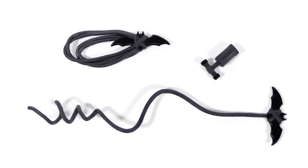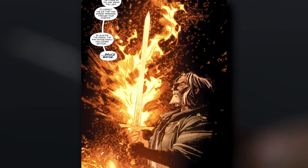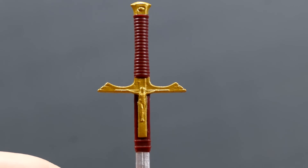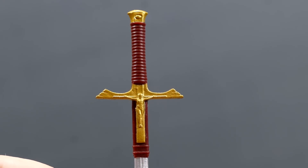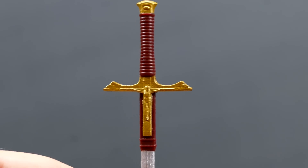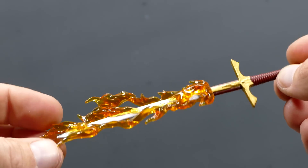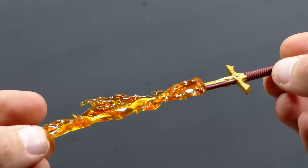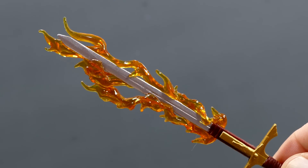Now, before we look at each of the figgies, let's look at the accessories they come with. Starting with Azrael's primary weapon, his holy sword. As far as the sword's hilt goes, you've got a fantastically sculpted grip and pommel, with the crucifix of Jesus on the guard and ricasso, and they've even included the fuller. It also comes with this really cool fire accessory, so that he can slash you with holy fire.